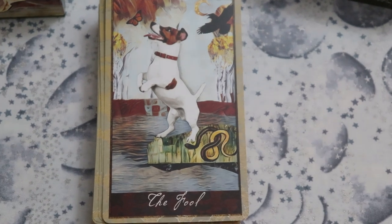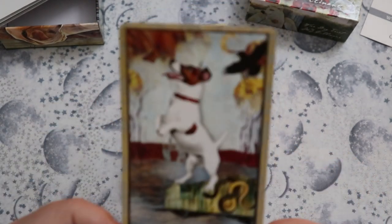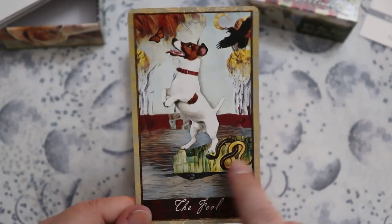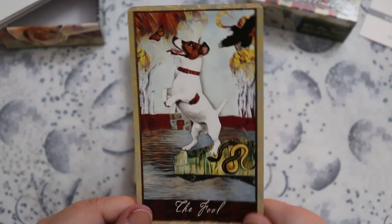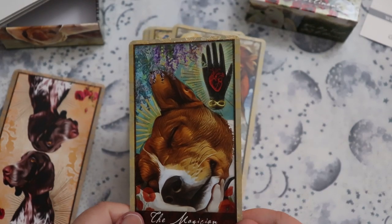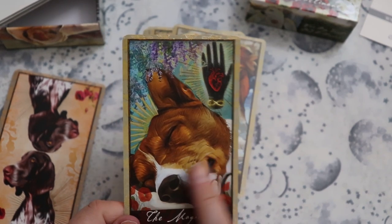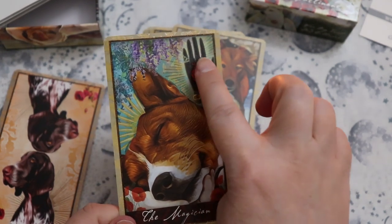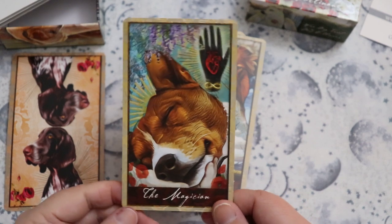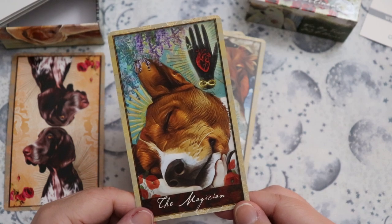We have our Fool here — a very cute little, I think maybe a Jack Russell. Super adorable, going after a butterfly and about to fall in the water. There's a little snake here, so there's definitely a need for caution and he's being careless — perfect Fool energy. I love this Magician. What's neat is that we have a person's hand, and the dog is sort of resting in that hand. I think hands are really excellent symbols for the Magician, because it's about having everything you already need contained within you.